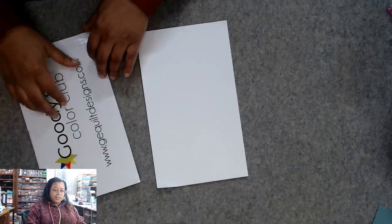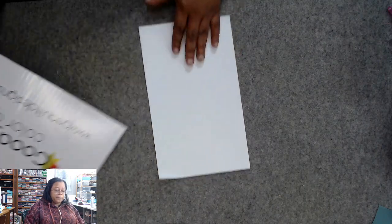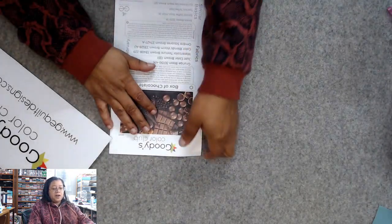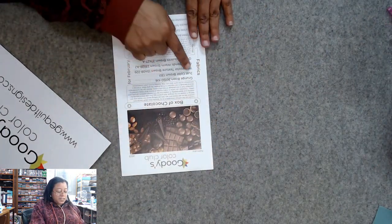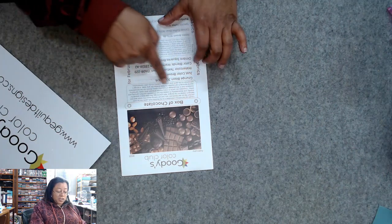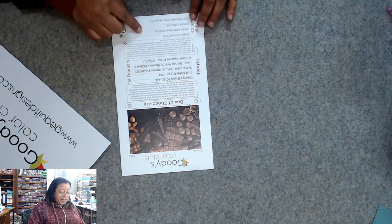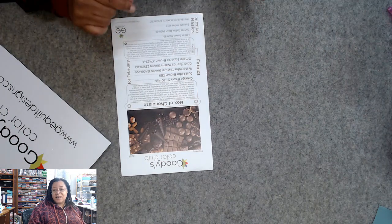One thing I do like is that this comes on a hard backing, so it keeps everything from bending in the mail. And then this is kind of like cardstock — you could keep these. She basically tells you each fabric that we have and then recommends some other similar fabrics that are in that same family.